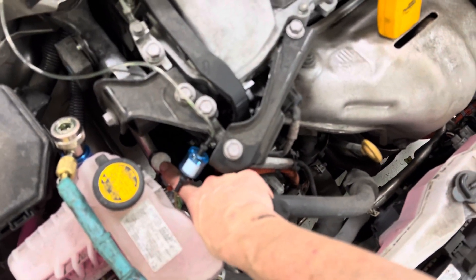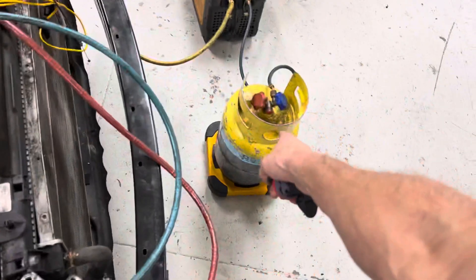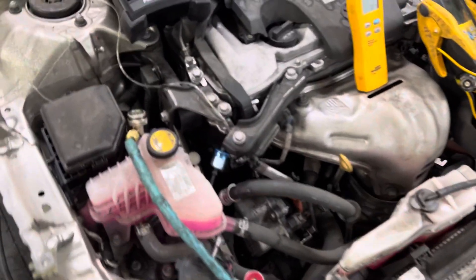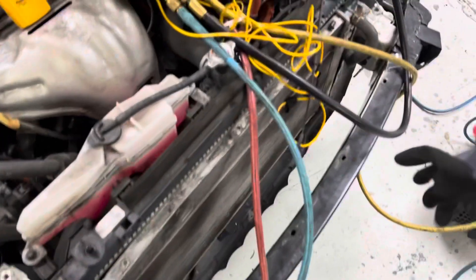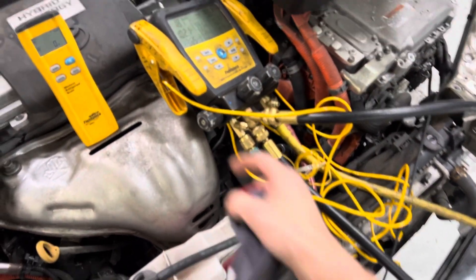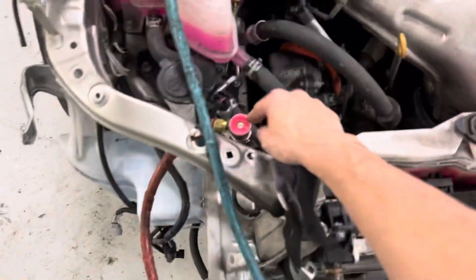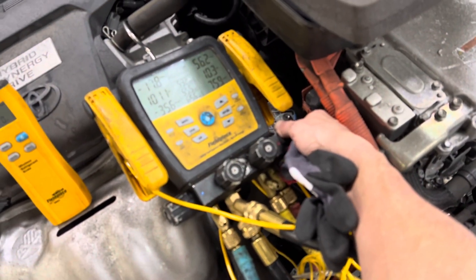This is the actual connector you have to hook up, because before every vehicle, before you recover refrigerant, you have to test every vehicle to make sure it's pure refrigerant. Because if you mix your refrigerant, it's contaminated and it's no good. There's a lot of contaminated refrigerant out there. Once this is finished testing, I'm already in a negative vacuum on the low side, because on this side the high side is hooked up to the high side pressure, but I have the valve off — I'm not going to recover from the high side.